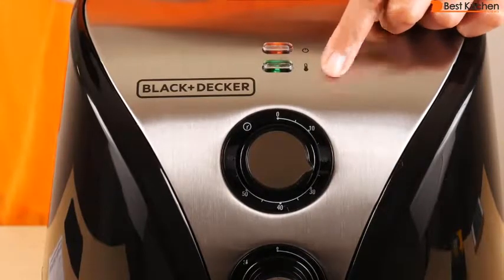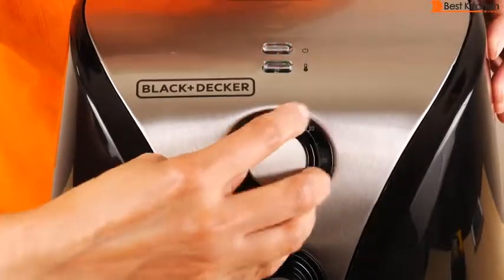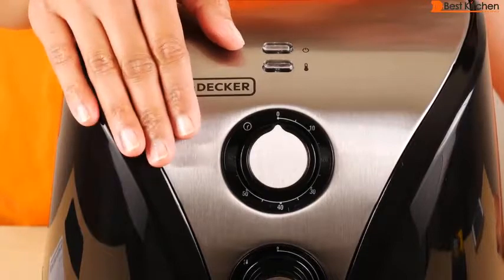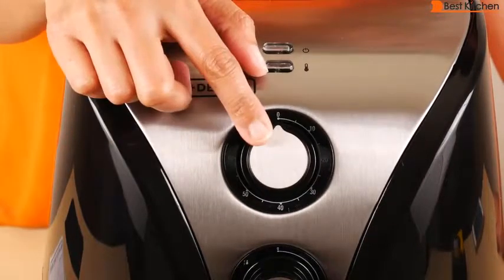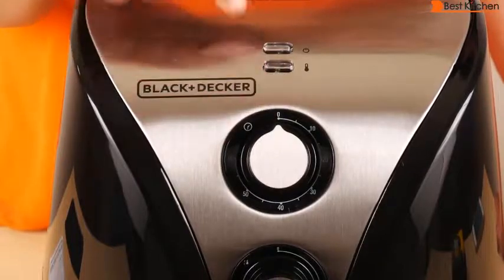The power and heating lights will go on. When the heating light goes out, that means the unit has reached the temperature that you set. You'll hear a bell when the timer runs down, which also shuts down the unit automatically. If you want to turn it off manually, just turn the knob counterclockwise to zero until you hear the bell.